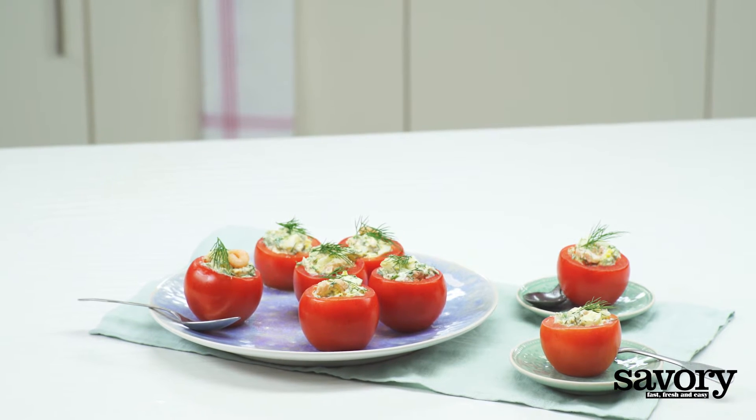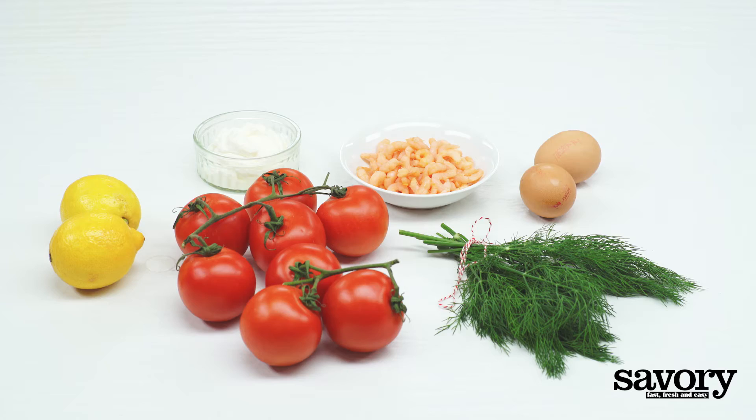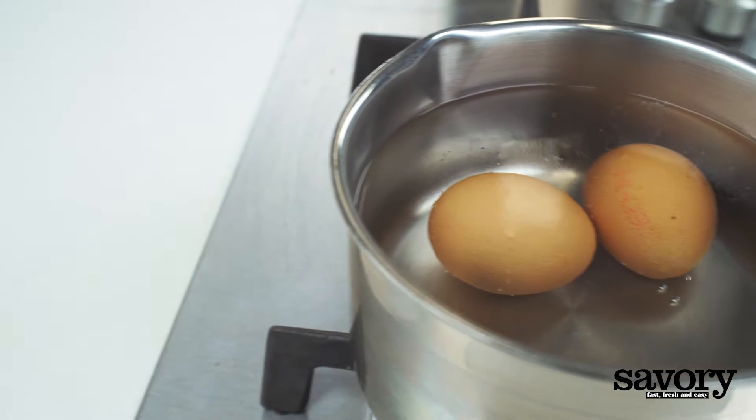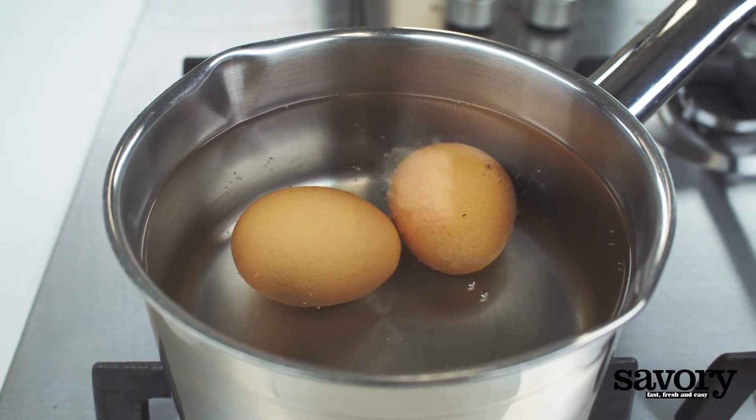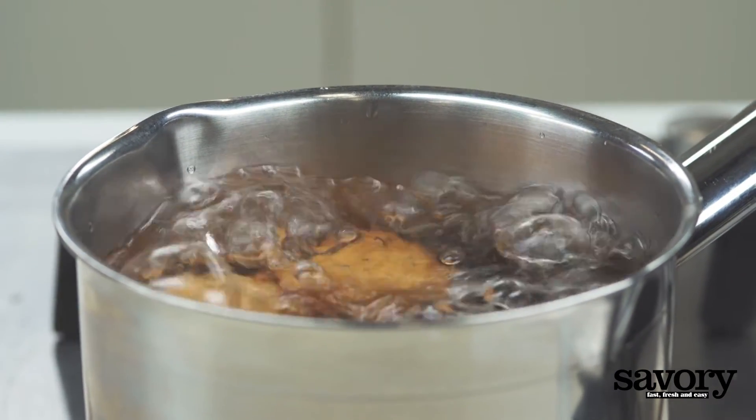Let's make a simple, savory recipe for tomatoes stuffed with shrimp salad. Bring a pan of water to a boil and add the eggs. Boil for eight minutes for a hard-boiled egg.